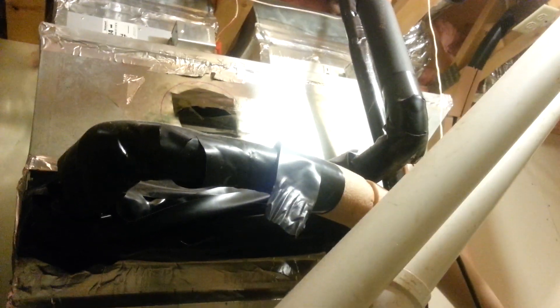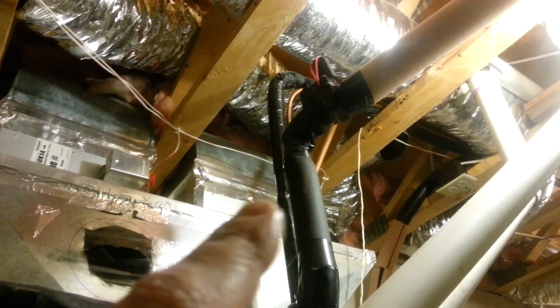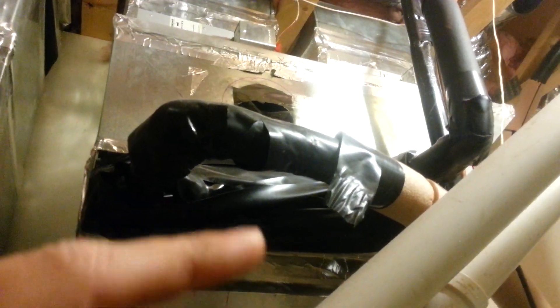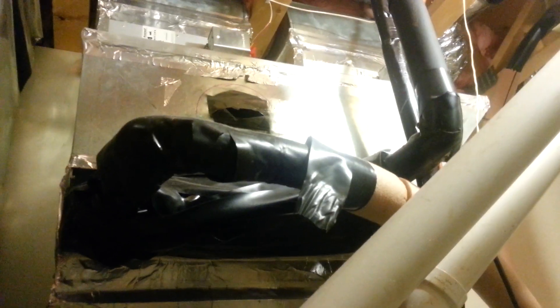Basically we run well water through our plenum instead of a traditional air conditioner. We run a sprinkler valve that is hooked up to the main line. It comes in and when it calls for the AC, it runs water through this coil, exchanges the coolness from the water, then runs out to water a pond and some plants outside when it discharges.